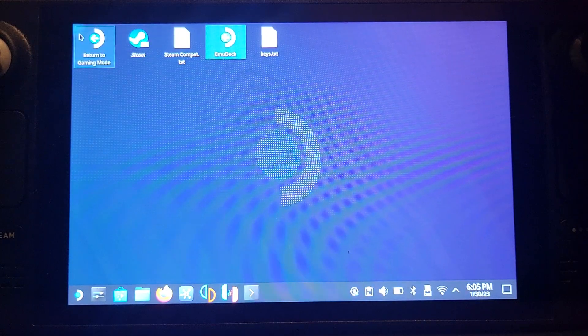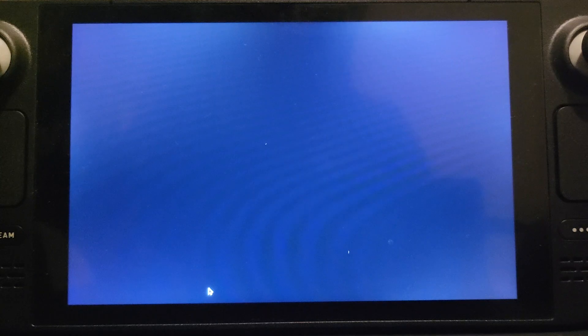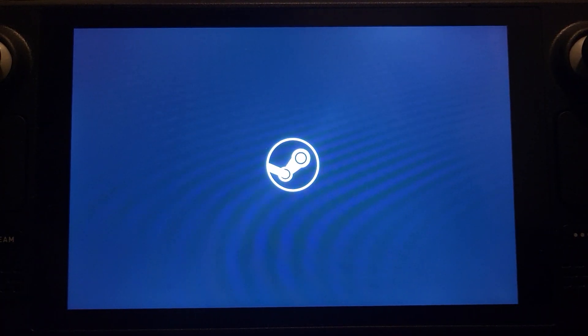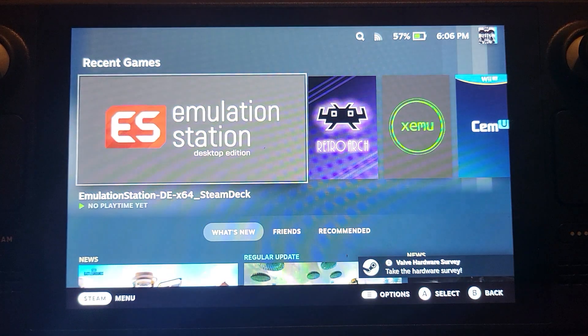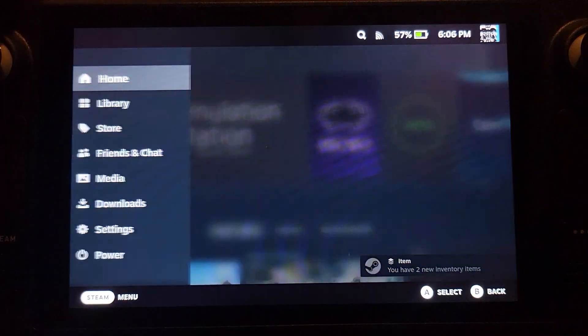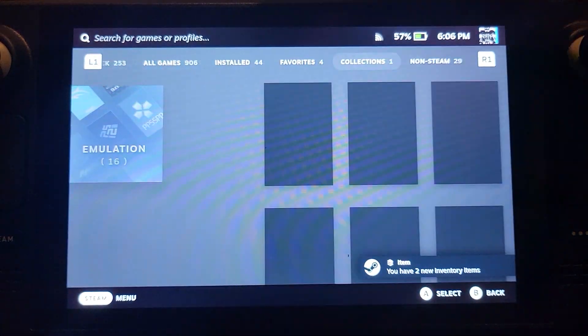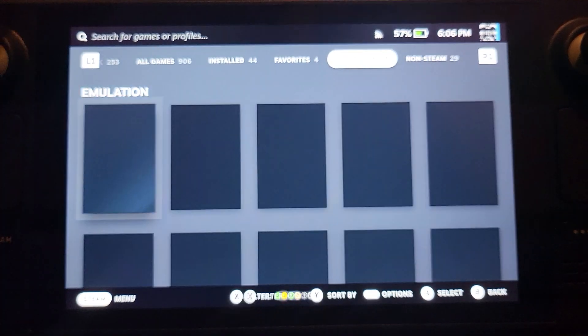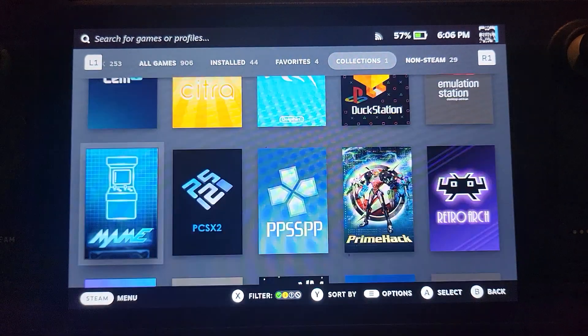Now let's go back to gaming mode — select Return to Gaming Mode. There are two main ways of launching DS games. Press the Steam button, go to Library, and you'll see a new Collections tab if you didn't have it before. Go to Emulation and you'll see Emulation Station and RetroArch. I'll show you RetroArch first, then Emulation Station which is my preferred method.